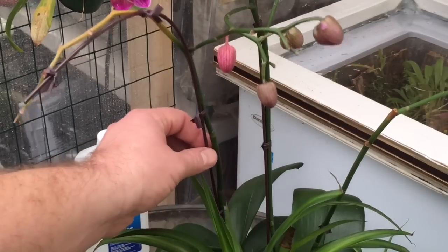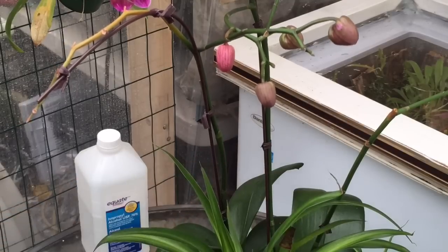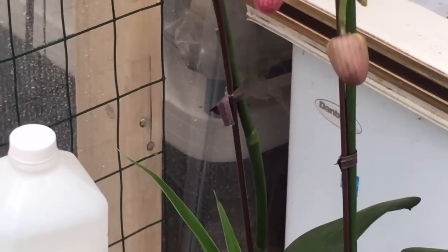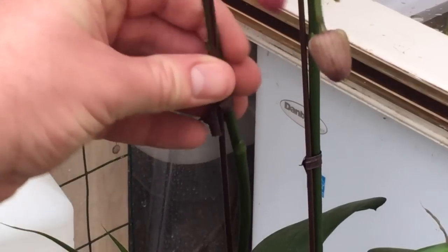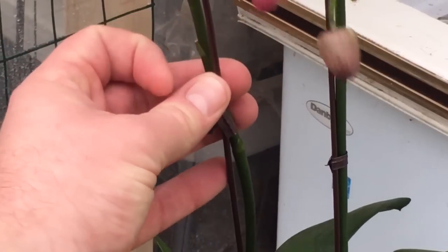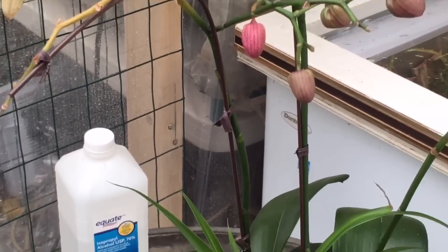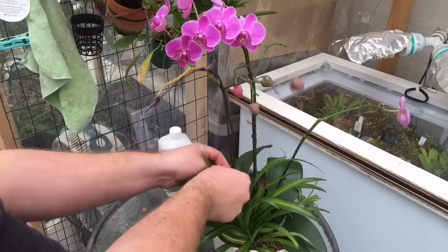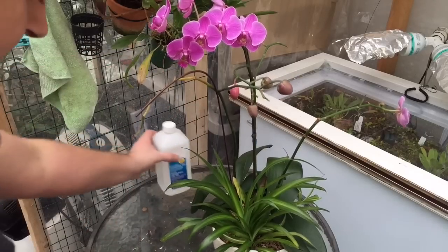There's still a single bud up here, but you might be waiting a long time for it and it might just blast anyway. You can sometimes get orchids to rebloom by having them grow again off one of the nodes. Nodes run about every two to three inches along the spike. The node behind the twist tie has a bit of a dead tip on it, so I'm going to cut this orchid back to the third node.